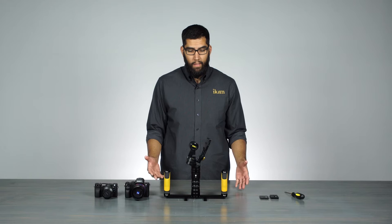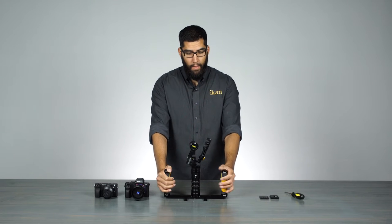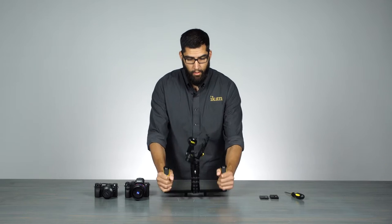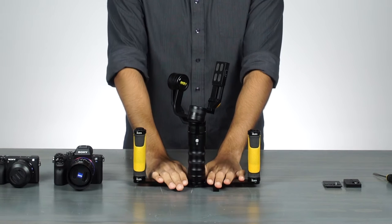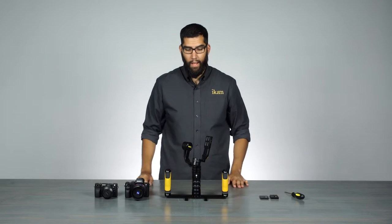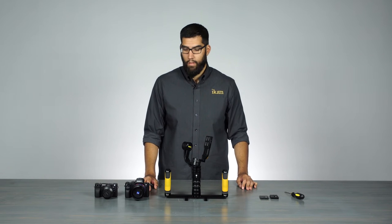To balance this, we set this on the ICANN dual grip handles. This system here not only allows you to add dual grips to it, it also has a nice table stand. It makes it a lot easier to balance — you don't have to fumble around with it with just a single handle.